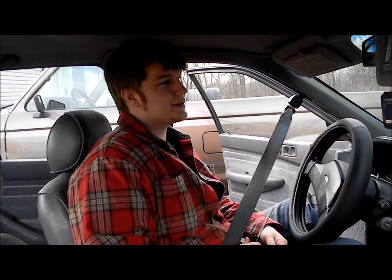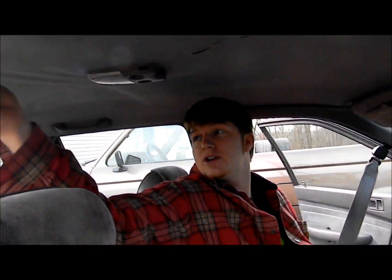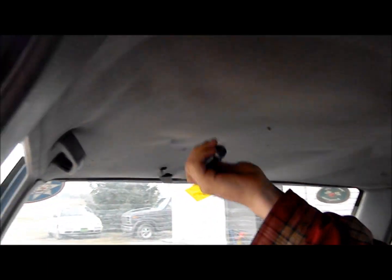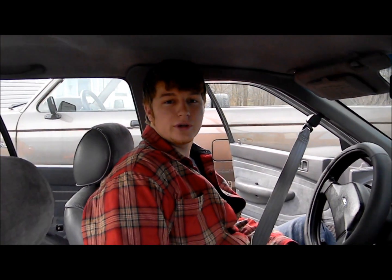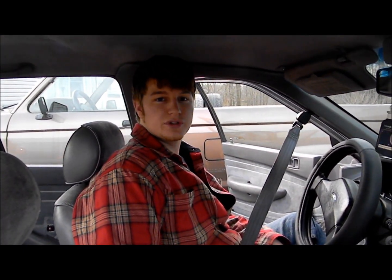Welcome to another episode of Poor Man Mods. Today we will be trying to fix your headliner in your car. As you can see, this one here is starting to sag down really bad — it's just looking like crap. We're going to show you how to try and fix your headliner for next to nothing with some spare stuff laying around your house, like an old bed sheet or something.